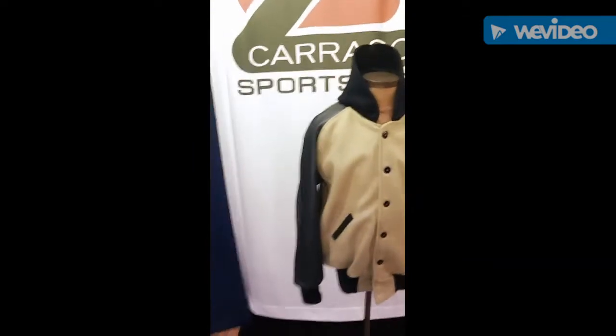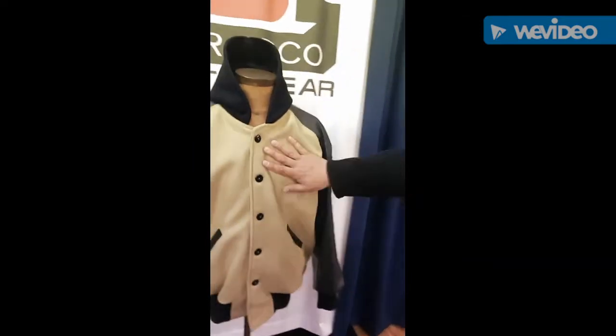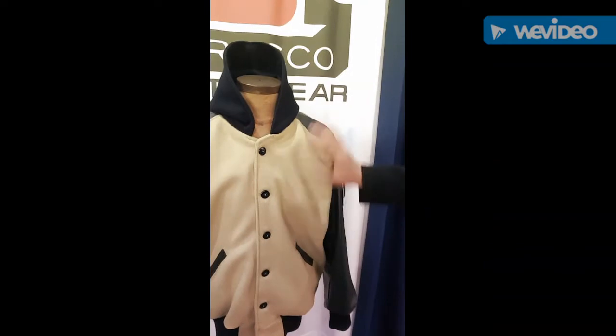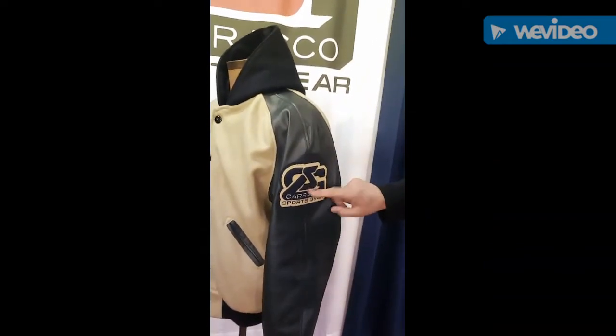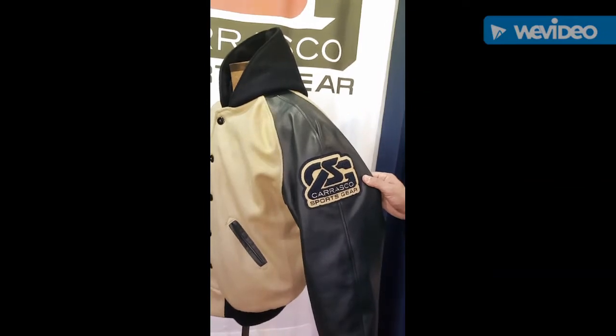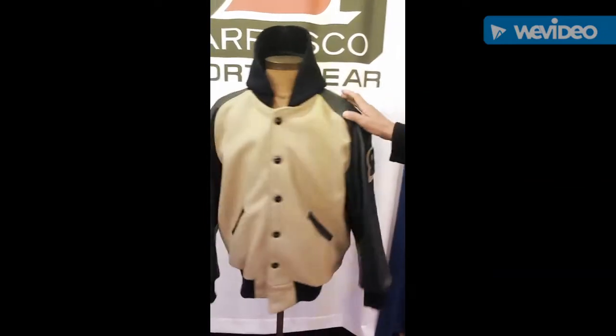This next jacket is also a raglan cut. We're looking at contrasting colors — a Vegas gold wool body with a navy leather sleeve. I've added my logo here in matching colors, just as an added detail.